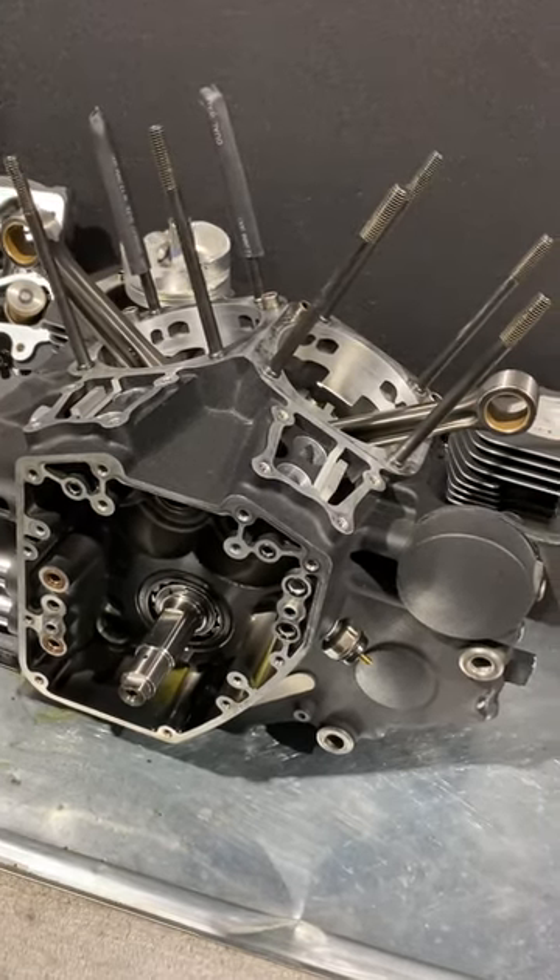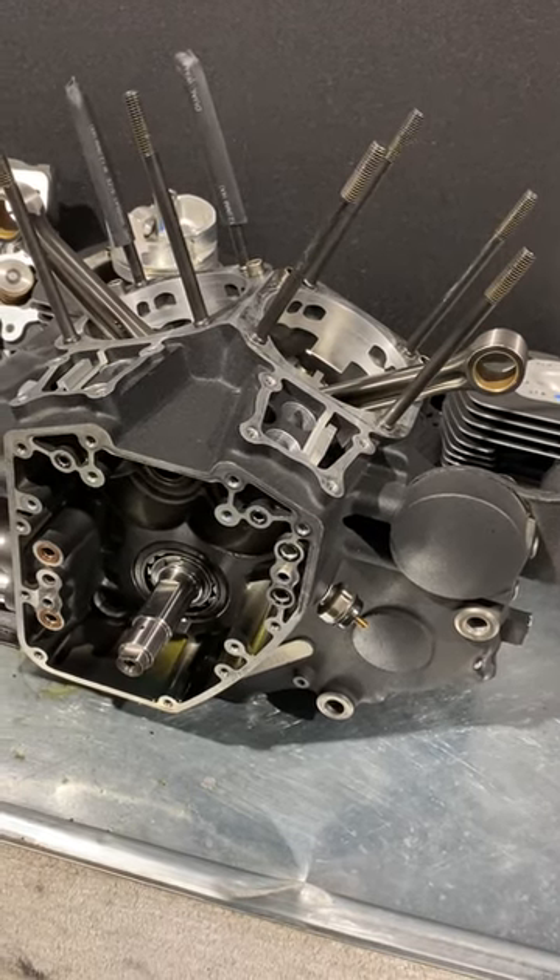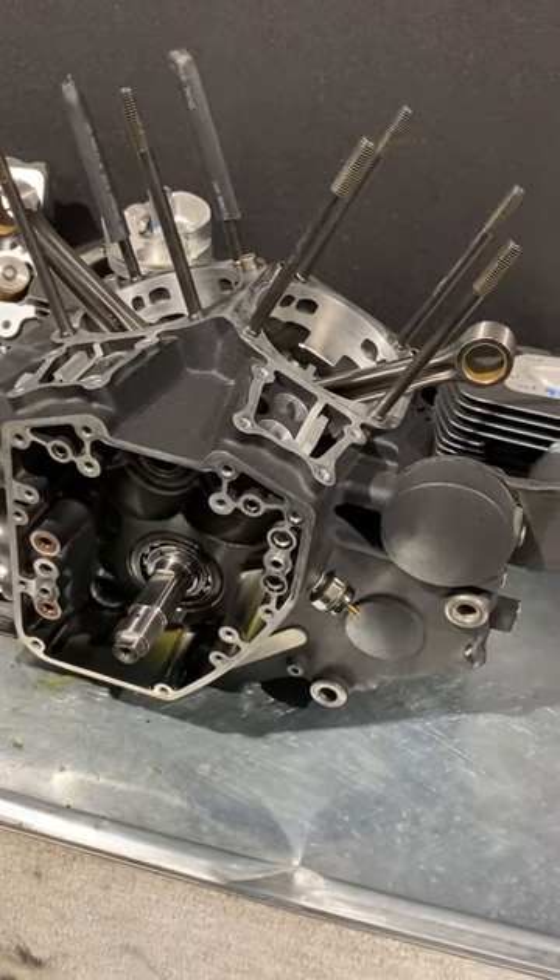Welcome back to SF Custom Cycles. I just want to put a video together for you guys to run through some stuff that's going on with the 120R engine.